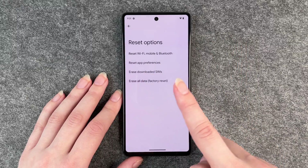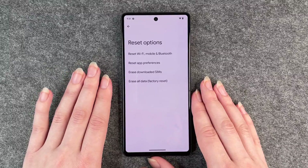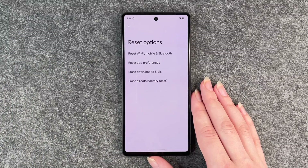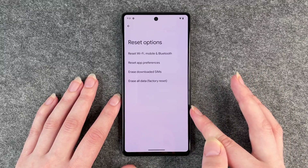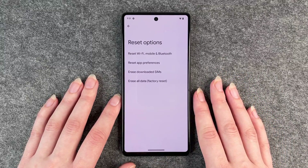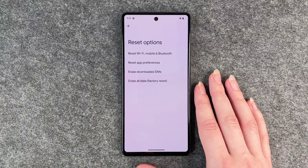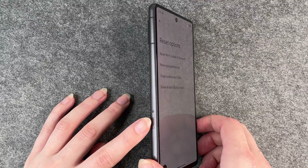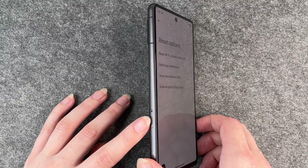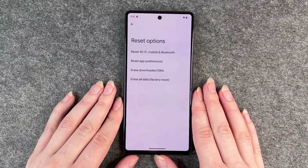Before we go further, make sure you've saved all your data on another device — your computer or a micro SD card. This phone doesn't have a micro SD card slot, but save your data somewhere if there's anything you want to keep. You also want to remove your SIM card. We don't have one in this phone right now, but if you do, take it out.